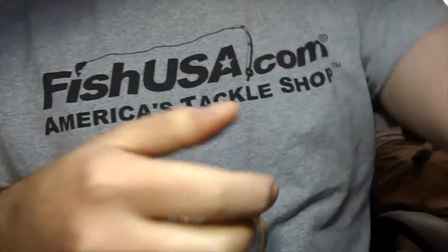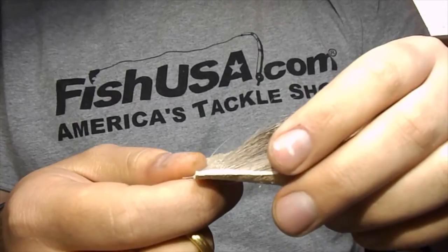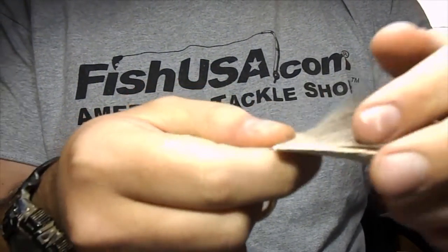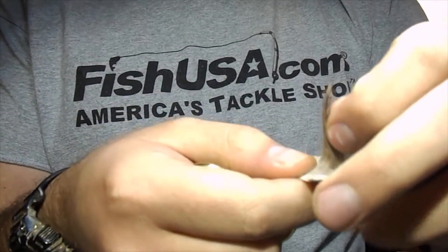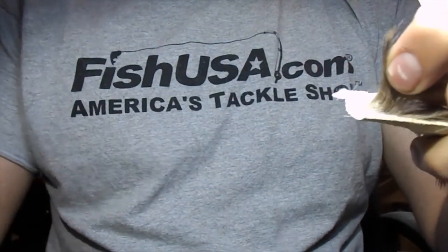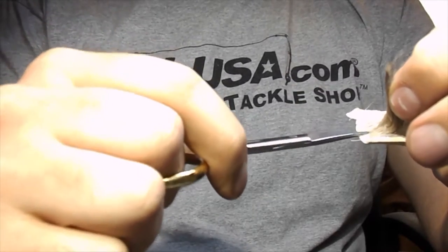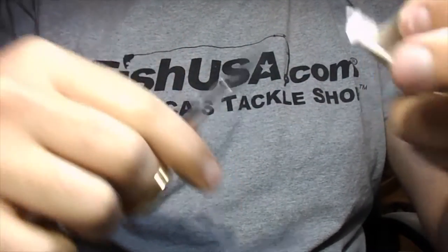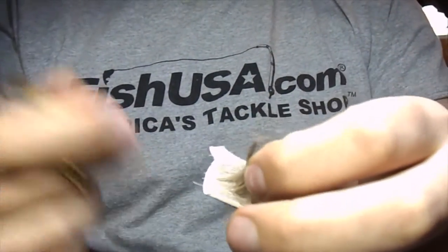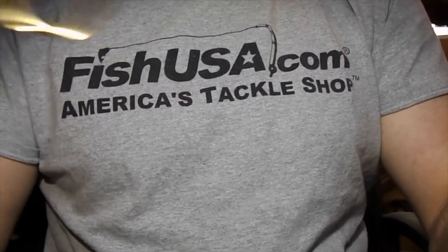I like the curved design because it's really good on muddler heads or spun deer hair heads. You just butt these up against the eye of the hook and trim, and it'll give you a perfect shape all the way around. Also, when you're cutting hair off of the skin, you can set this down on your bench, pull up a clump with one hand, and trim them off really close to the skin. With a straight pair of scissors you'd have to get in really close to the table and it's kind of awkward. I really like these deer hair scissors.